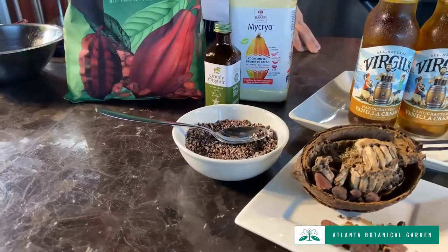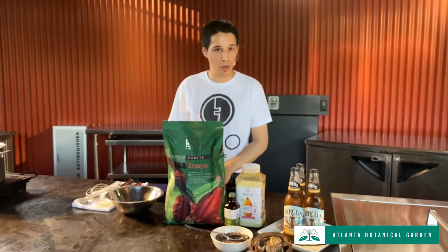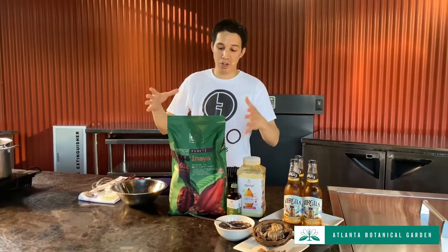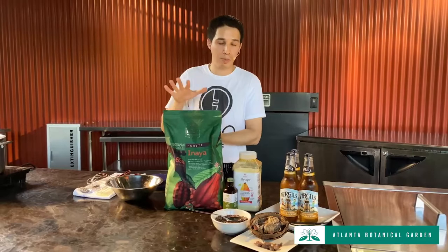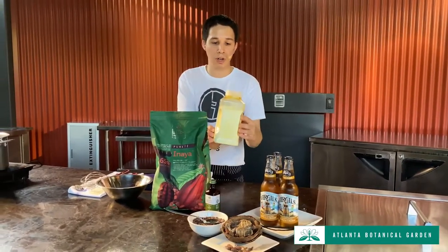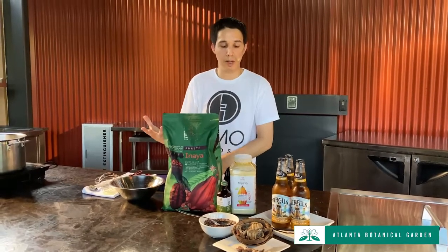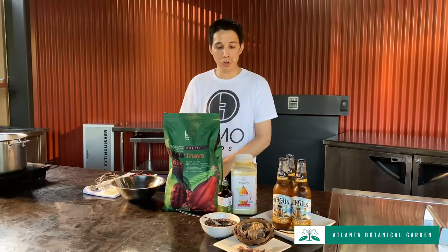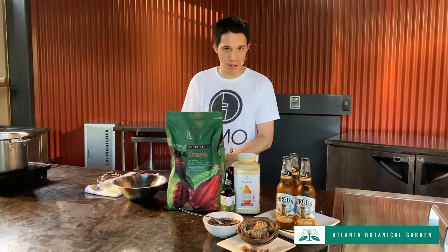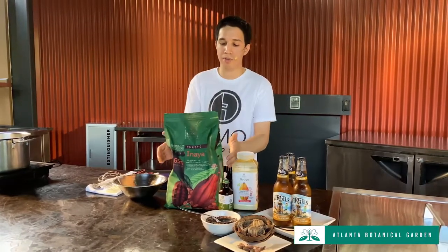These cocoa nibs are ground down into a fine paste or liquid called cocoa liqueur. That cocoa liqueur is then put in a huge machine that presses it, separating the solids from the fats. The fats are cocoa butter — you see it in this container here, called Mycryo, a powdered cocoa butter. The leftover byproduct from that pressing is cocoa powder. Then they take unpressed cocoa liqueur, add cocoa butter, mix it with sugar, vanilla, and lecithin — and now you have couverture chocolate.